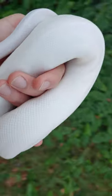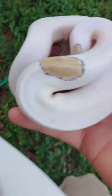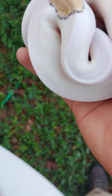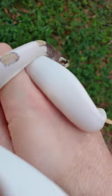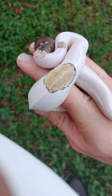Let me show you the Pastel Mojave Pieds I have available on Olympian Exotics. So here is a Pastel Mojave Pied. As you can see, it has that little gold chunk right there. The way you can tell it has pastel in it is it has blushing on the head. You can see those gold patches I was talking about right there.